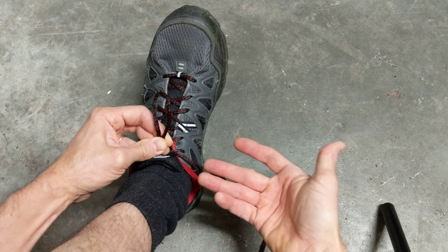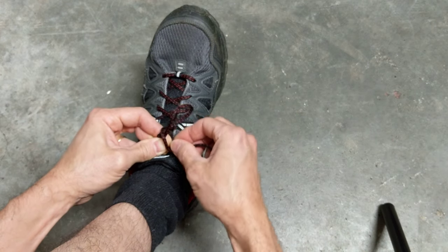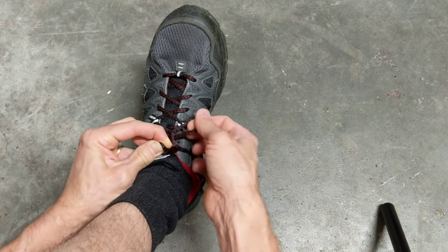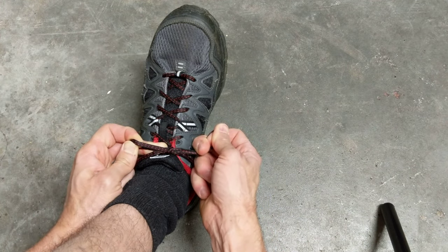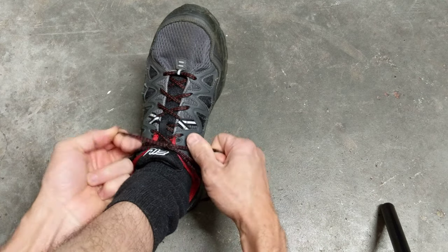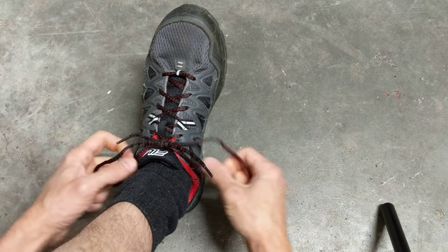Now that frees up this right hand to do the other loop. So we're going to loop it around and push that through just like that. You can grab it with this hand while still maintaining the tension. I'm still holding it and then release right there — for minimal backing out of that other string we want to maintain tension on. So it's still nice and snug.